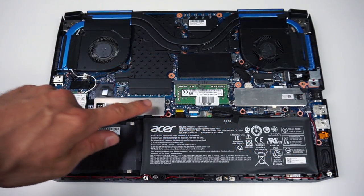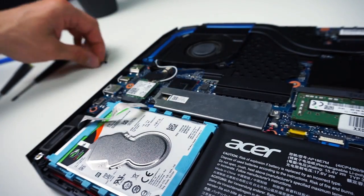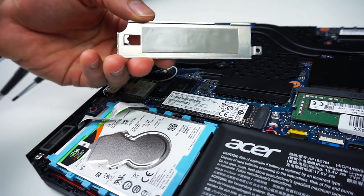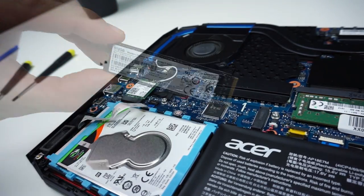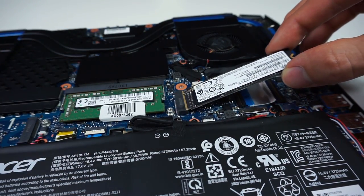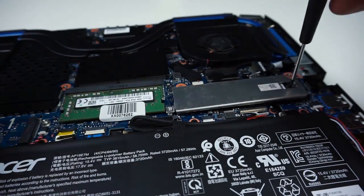For the M.2 SSD you have two slots, but by default the Predator comes with only one SSD so you have one slot free for another drive. There are only two screws to remove and a metal cover with a thermal pad which is sticky. To take it off, move it carefully in different directions, slowly pulling up at the same time until it lets go. Now you can pull out the SSD. To install the new one just do the steps in reverse. Slide the drive into the slot at an angle and push it down, then place the metal cover on your SSD, screw the screws in, and it's done.